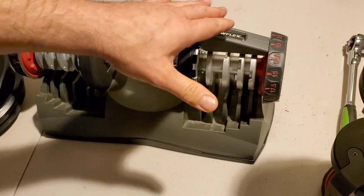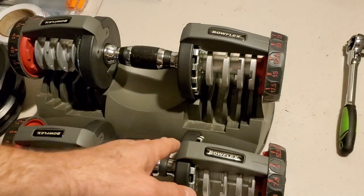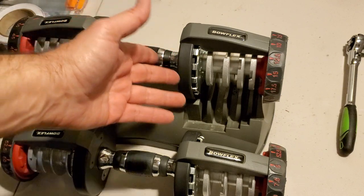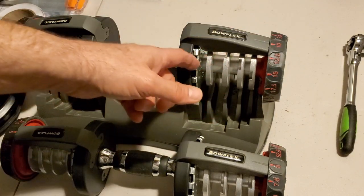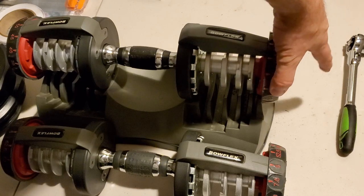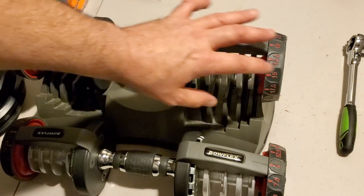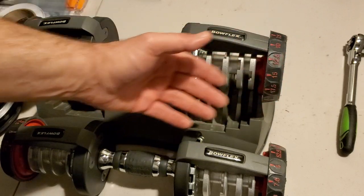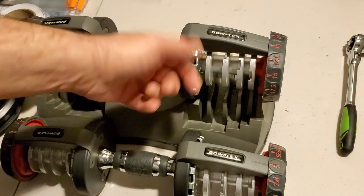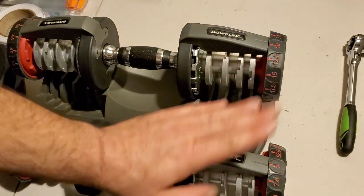Hey guys, Average Joe here. I wanted to do a quick video to show you the difference between an improperly assembled handle and a properly assembled handle. There were four or five people over the last few months who had written in saying that their ball bearings were falling out after they did their upgrade, or that they were having trouble turning the dial. I'm going to show you the difference between an improperly assembled handle on a Series 1 and a properly assembled handle.